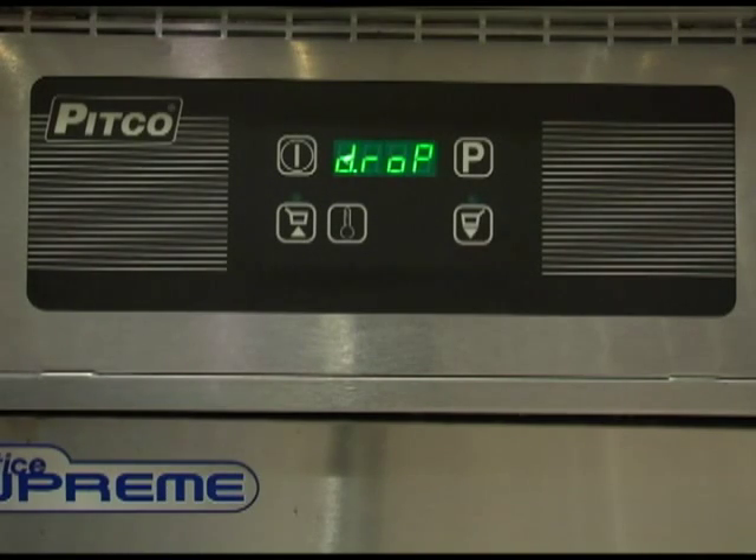Oil temperatures can be displayed rather than normal operating displays. T0 is the normal setting and T1 is selected to display oil temperatures. The T1 setting is intended as an aid to troubleshooting fryer performance only, and should always be returned to T0 for normal operation. Once set correctly, press the program key to save and go on to the next option.